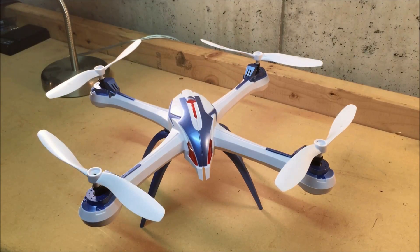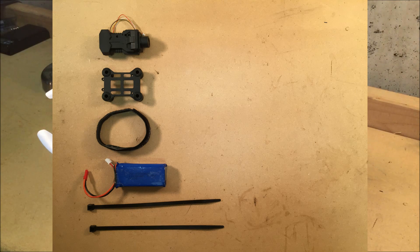Before we get started, I'll put up a picture to show you what you're going to need to do this project. You're going to need the stock 5 megapixel camera, the stock anti-vibration mount, the quadcopter's battery, a velcro cable tie, and two 7-inch zip ties.